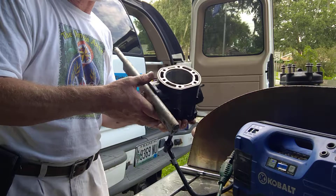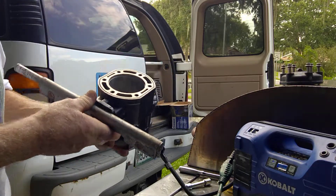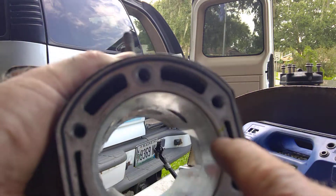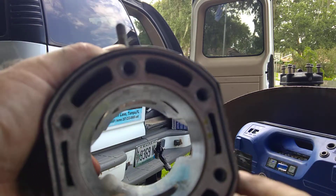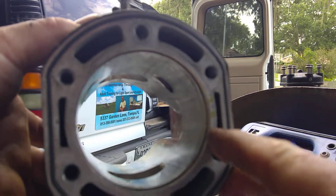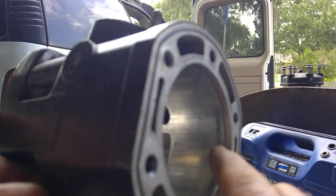If we look at the casting, it's on this side — let's see if the camera can pick it up. Right here there is a little tiny pinhole. This is the water jacket right here, this is water jacket, this is water jacket, and right here there's another little tiny casting defect. I don't know if you can see that little crack right there.